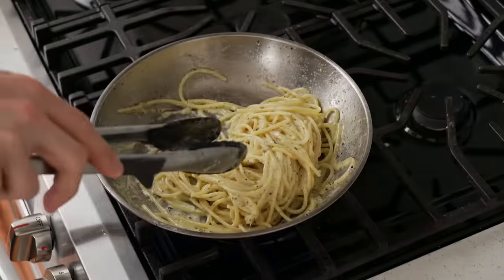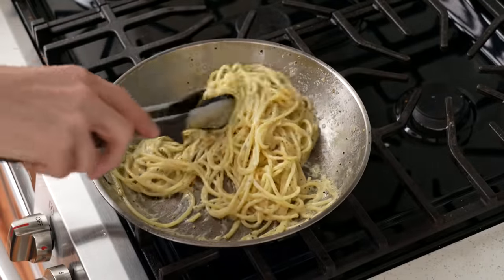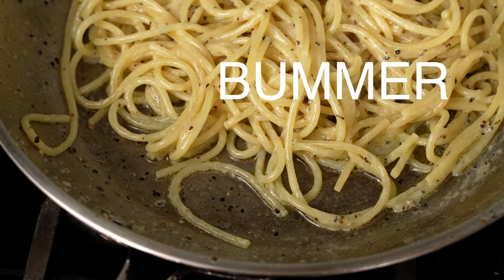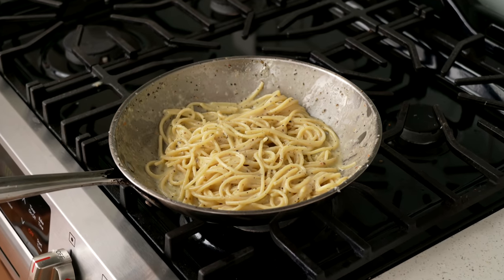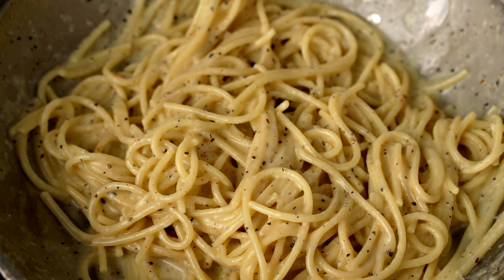Cut to a pan that was way too hot. As you can see, the cheese seized up and stuck to the bottom of the pan and the result is a broken, oily mess that is not cacio e pepe — also known as a huge bummer. Back at the stove, once the Pecorino has been very gently melted in, it should be smooth and creamy and just a touch saucier than you'd think.